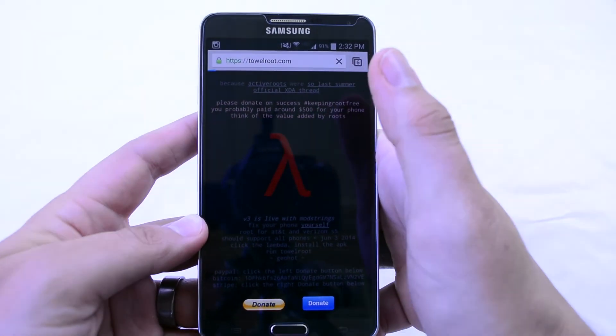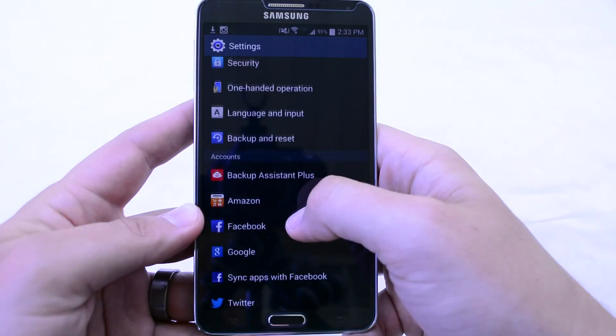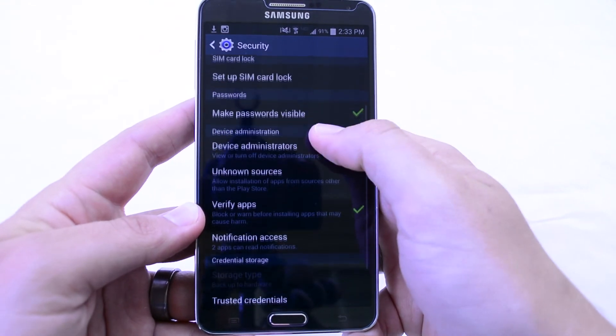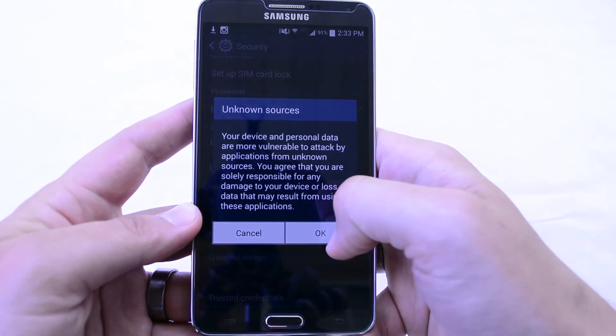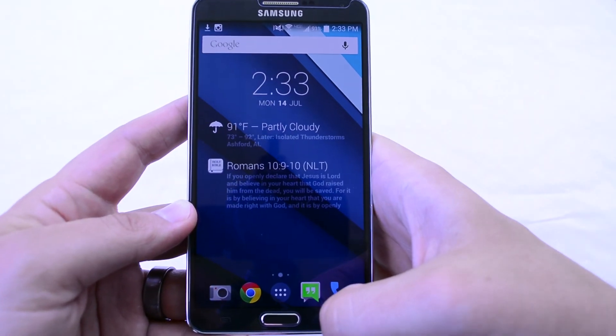Once you've done that, hit this little symbol in the middle and you'll download an APK — hit OK. If you haven't done this already, go to your Settings, go to Security, scroll down and check Unknown Sources. You're going to want to make sure that's on, otherwise you won't be able to install an APK file.